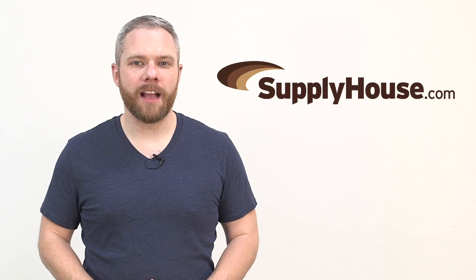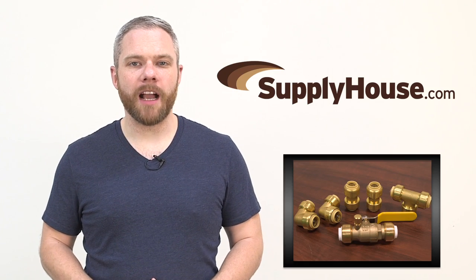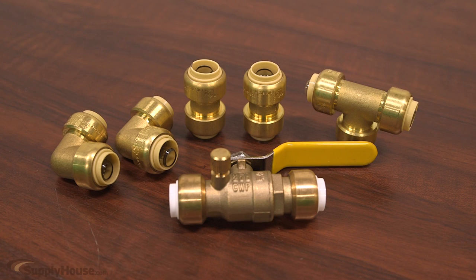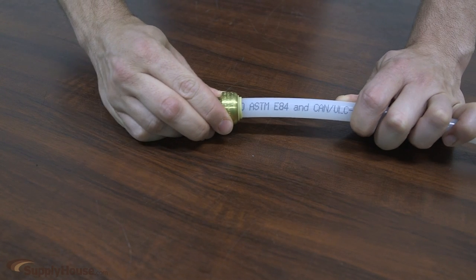Hey, it's Mark from SupplyHouse.com, and in this video we're going to talk about Bluefin PushFit fittings. This new line of quick connect fittings is the fastest way to join pipe on the market today and can save you time and labor on every job.